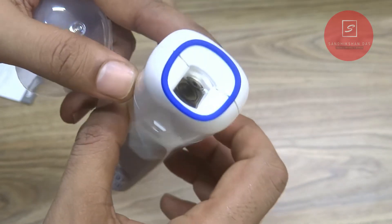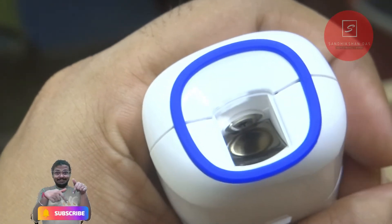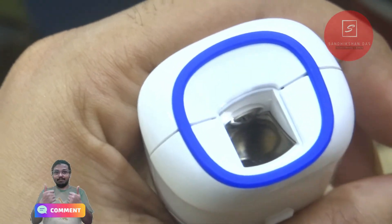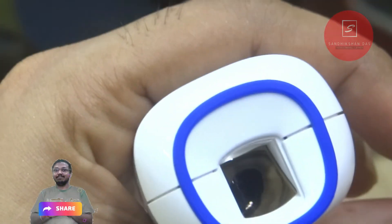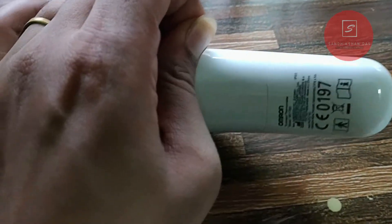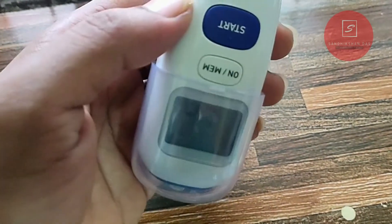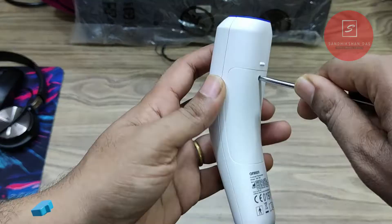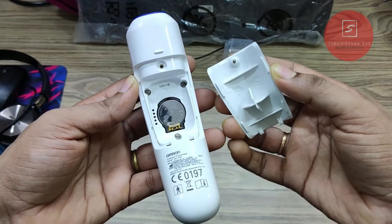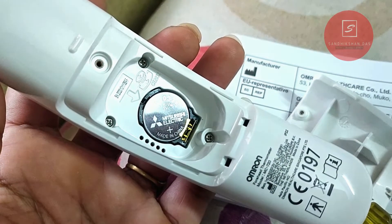If your lens gets dirty, clean it with a soft 70% alcohol-moistened cotton swab pad. Let it dry for 2 minutes, then use again. Don't use any water, liquid, chemical, tissue paper, or paper towel to clean the lens area, as that will damage the lens. If you are using it for the first time, you will have to pull the insulated tape out from the battery compartment. In future, if you need to replace the battery, unscrew the battery lid. It uses a 3V CR2032 battery, which lasts for more than 2,000 readings.